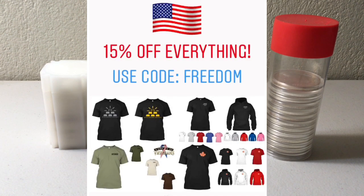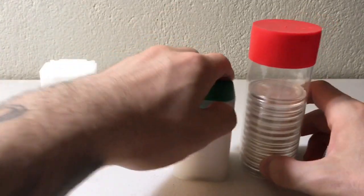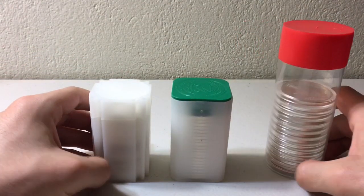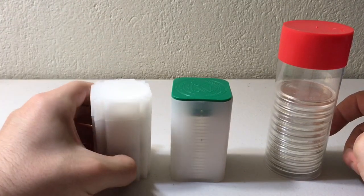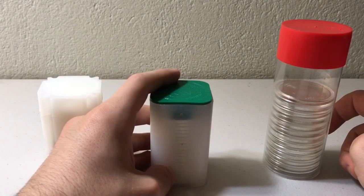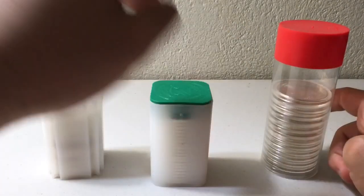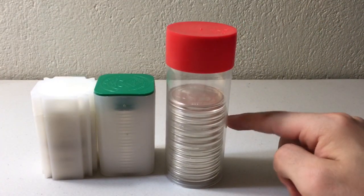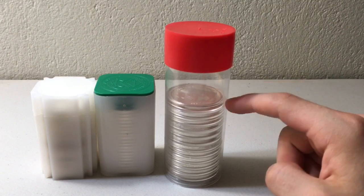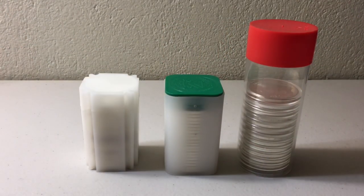Head down to the comments and let me know your thoughts on these tubes and your preferences when it comes to stacking silver. Do you primarily stack basic generic secondary market rounds or bars? Do you stack national coins like silver eagles, Canadian maple leaves, pandas, britannias, or libertads — in which case mint tubes make the most sense? Or are you more of a collector who wants double airtight protection and water resistance? Let me know in the comments, and thank you so much for watching — I'll see you tomorrow.